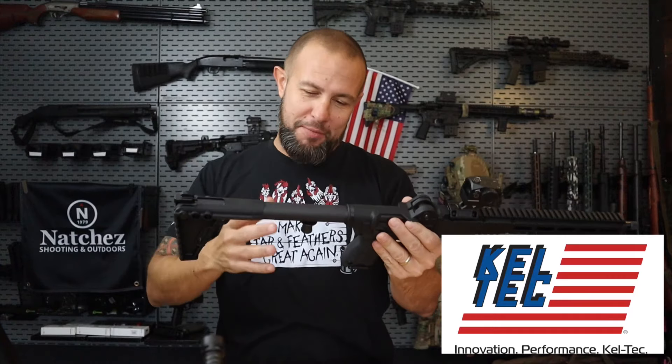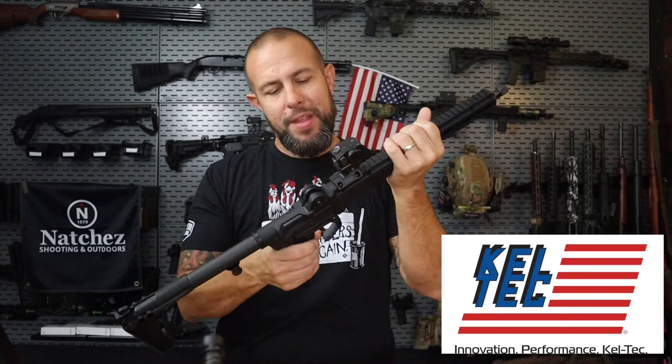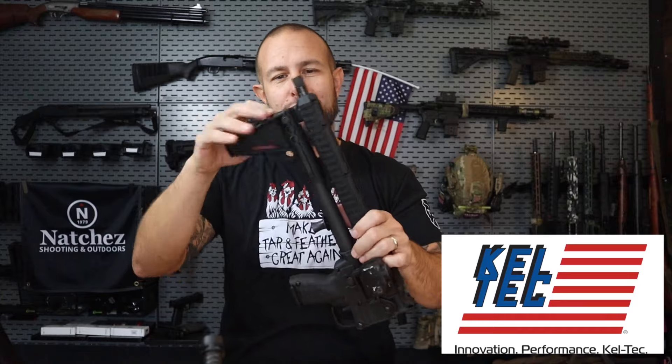Today we have the Gen 3 version of the Kel-Tec Sub 2000. The big thing they changed in the Gen 3 is the forearm — when it folds, it can also twist. The previous ones you either had to buy aftermarket accessories or you couldn't leave the optic on the gun. Kel-Tec finally addressed that, and now it is a twisting folding action so the optic stays on, stays zeroed, and folds in half. What a great little small backpack, truck gun, whatever you want to use it for.